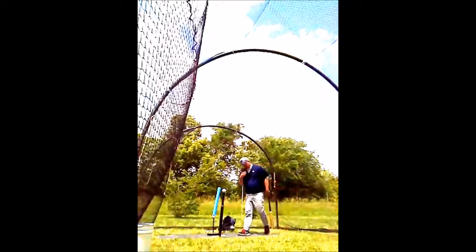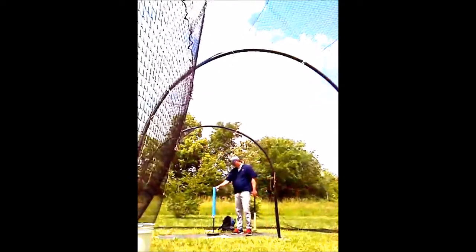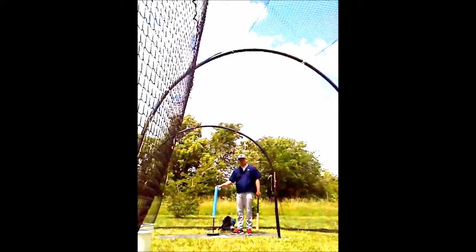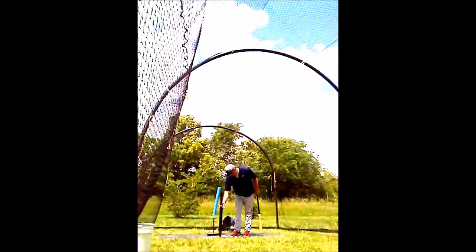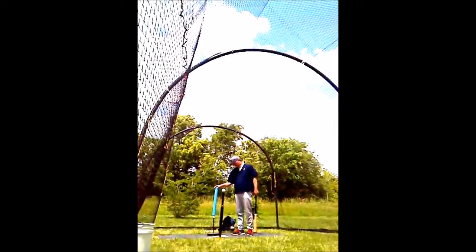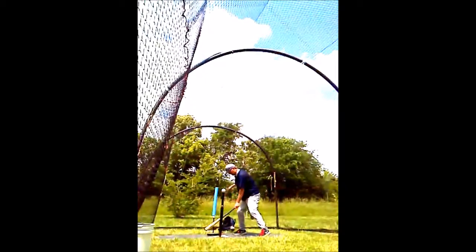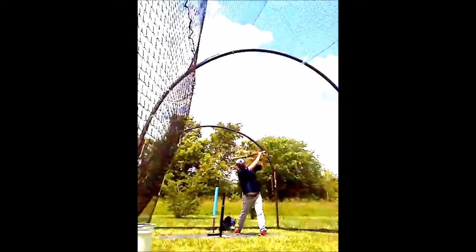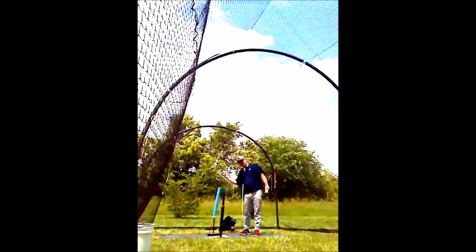We have our batting tee, and then behind that, we have another tee set up with a foam noodle on top of it — this is the Noodle Drill. We're going to put our batting tee into one of our hitting spots; I'll put it in the middle. We put the noodle directly behind it, toward the back shoulder. Get into a normal stance, load, and swing — thinking about staying inside the noodle as you swing.